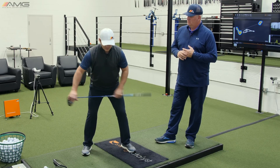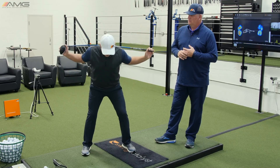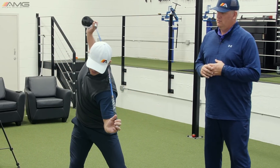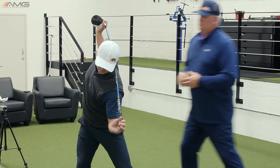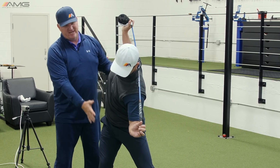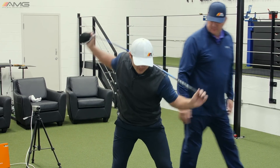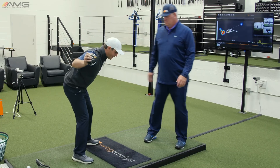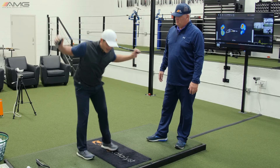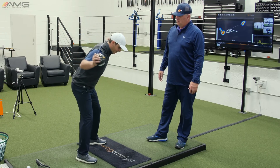So instead of doing that, what you can do to get the feeling is put this club behind your back. When you start making your backswing turn, it's going to feel like your head stays in between your feet. Instead of being bent over this way, you're keeping the chest nice and tall and expanded. The feeling for some people is that as you're going back, you're not only turning, but you're going to be extending your body in this manner on the backswing.